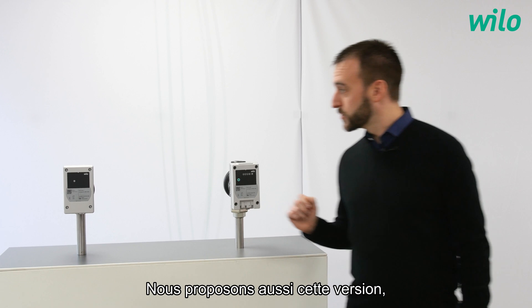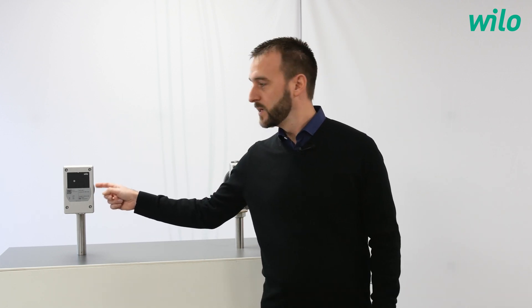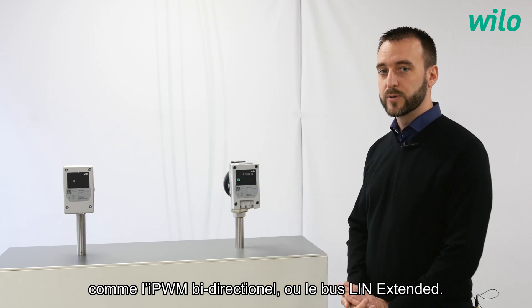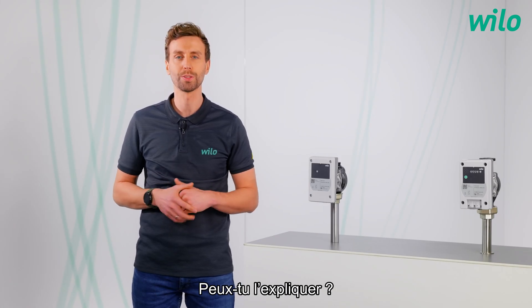We have also this version, which proposes advanced external control modes, like the bidirectional IPWM or the lean extended bus. One benefit is missing, the easy use of our pump. Could you explain it?